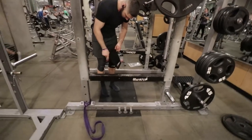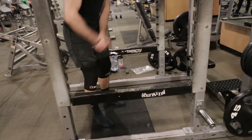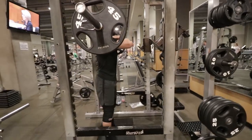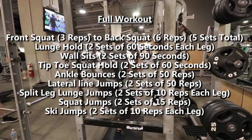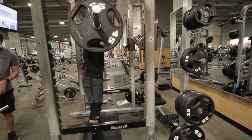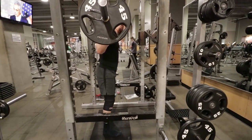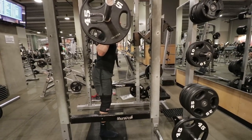These knee sleeves you see me using — I never squat without them. They are the Strong knee sleeves; the link is in the description. If you're serious about squatting, deadlifting, and getting bigger, stronger, faster, and more explosive, you'll eventually want knee sleeves. I have 45 pounds on each side — 135 total — for a warmup set. The main exercise is three front squats followed immediately by six back squats, racking the bar in between.